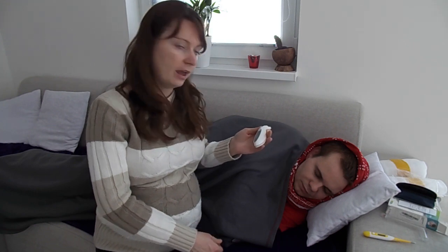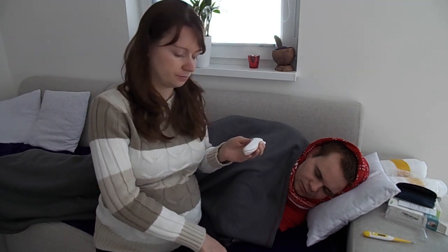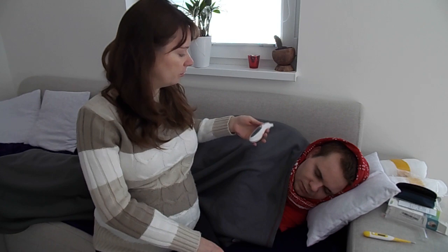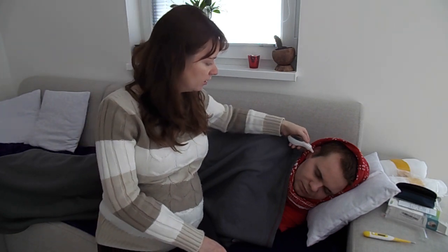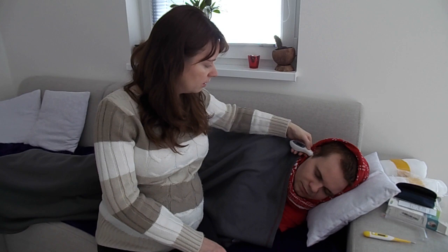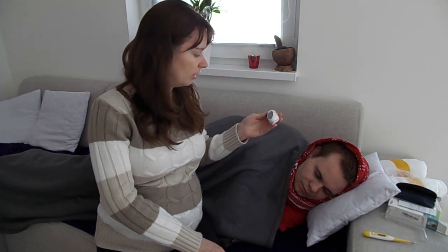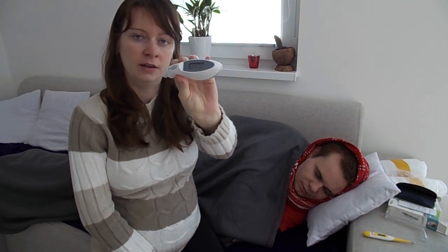Okay, and now if you want a more accurate temperature and your baby is up, you can put this thermometer into his ear and check his temperature. It's 36.8, so it is okay.